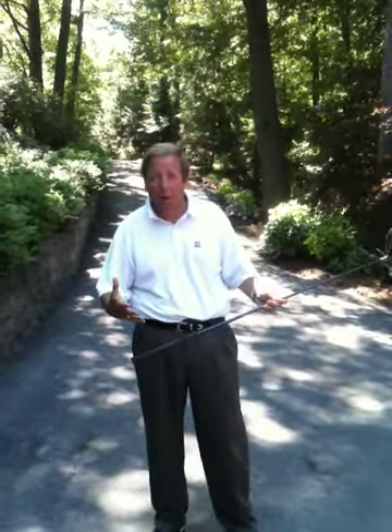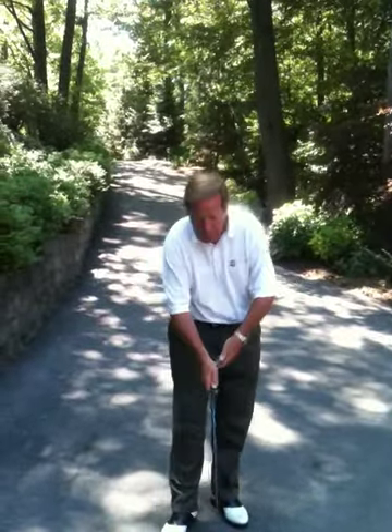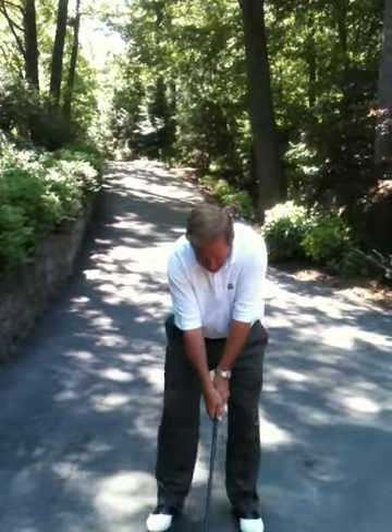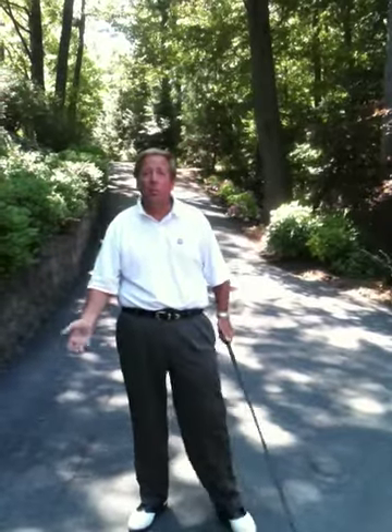If your grip's really hard and slick — this is one of my old drivers — you've got to grip the golf club tighter, which gets more pressure in your arms and your body, and it slows down your swing speed.